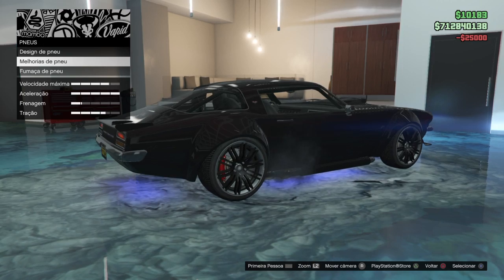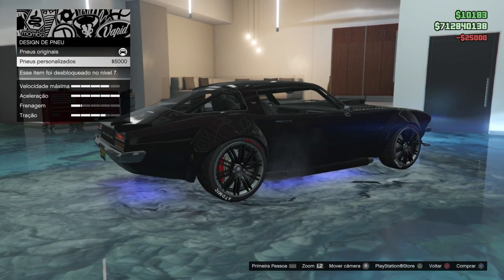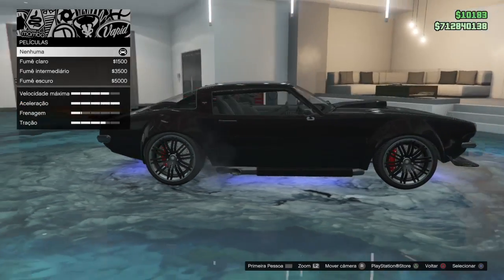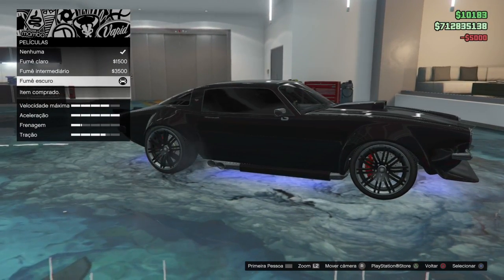Tires — bulletproof tires, design tires. Windows — black, always.